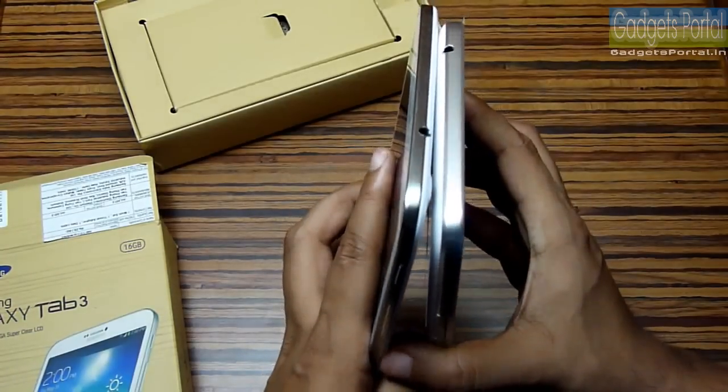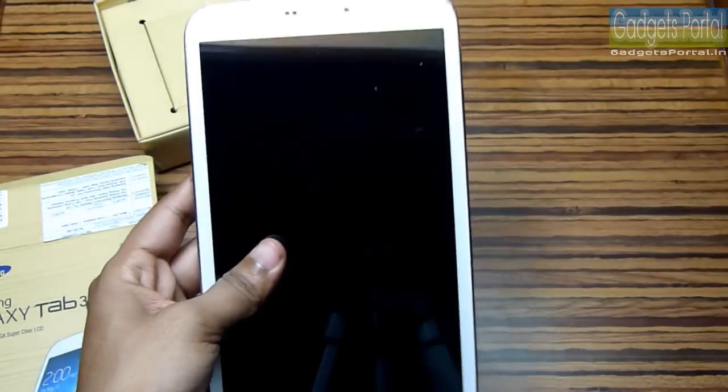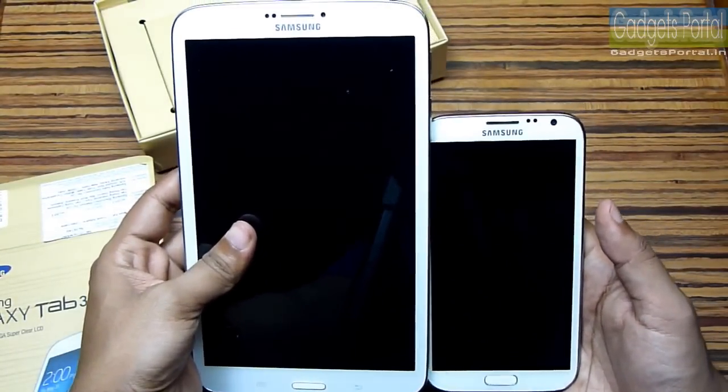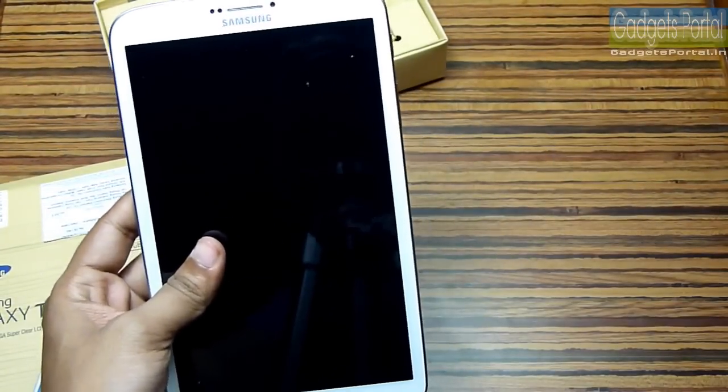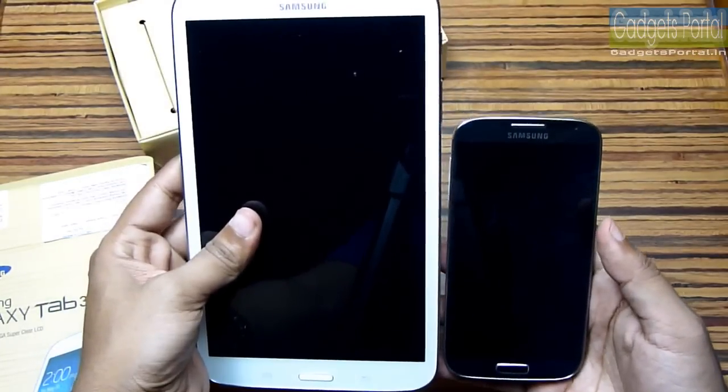There are a lot of differences between these two and the thickness is the most noticeable difference. If you hold both of these tablets — here is a Galaxy Note 2 with a 5.5-inch display and here is a Galaxy S4 with a 5-inch display.